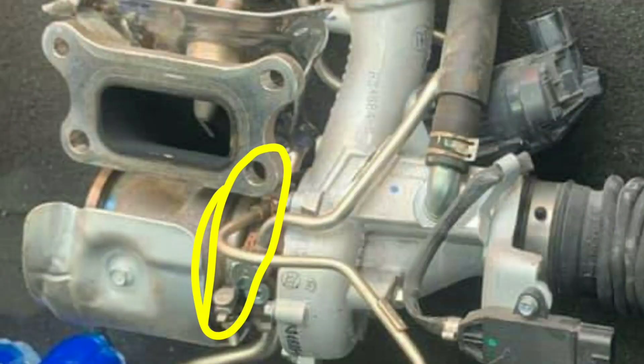So you heard it. That's the face of a man that now has a turbo that's on his way out. From what I couldn't really show you in the video — the banjo bolt, which is the oil feed, is dry, which means that the oil seal between the hot side and pretty much where the coolant and the oil go through is leaking from there.